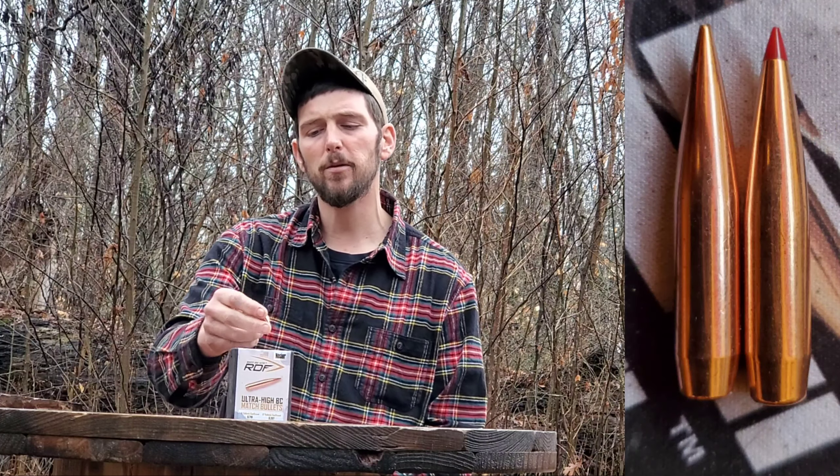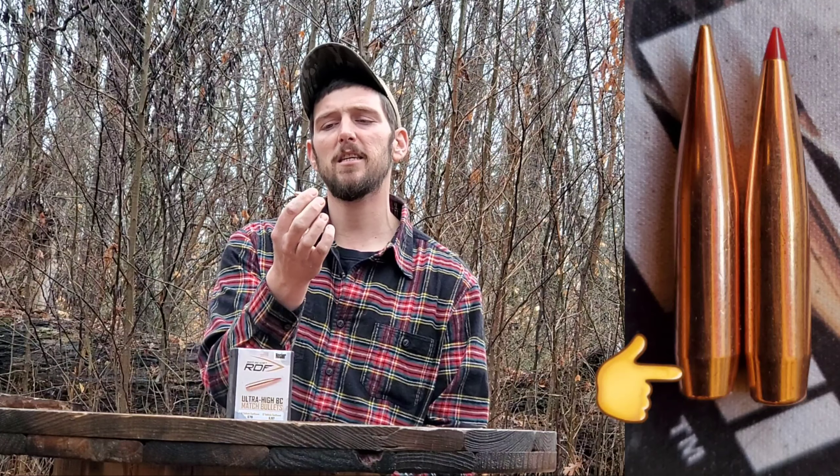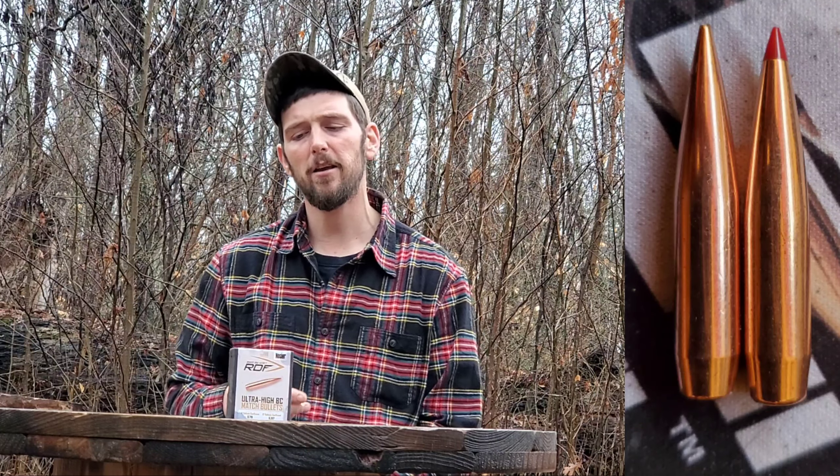If you compare this to the 180 ELD from last time, the boat tail is about the exact same length and appears to be a very similar angle — something proven. All the way across, the shape of this bullet is just built for an accurate design, and I really like that about it.